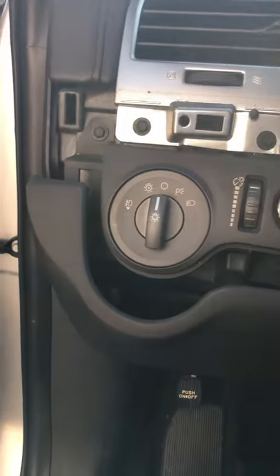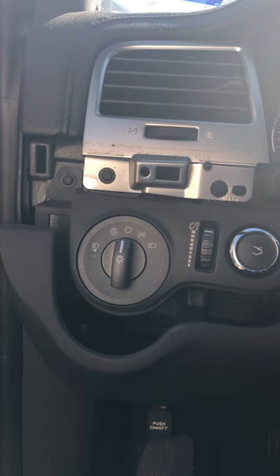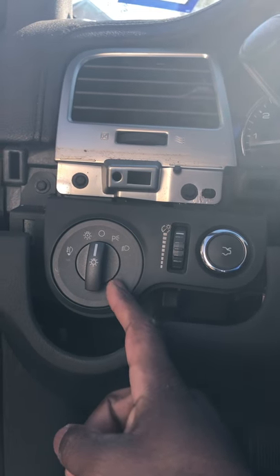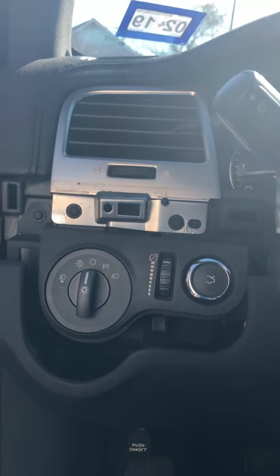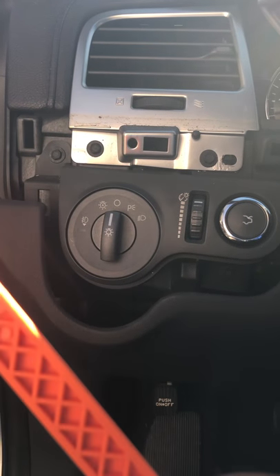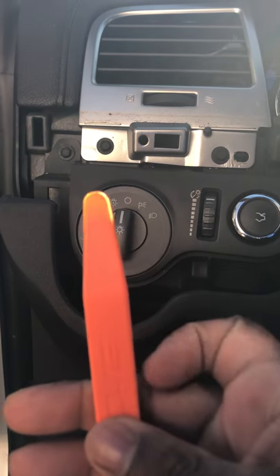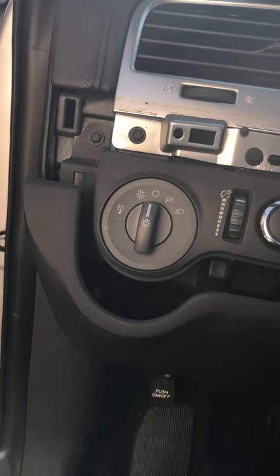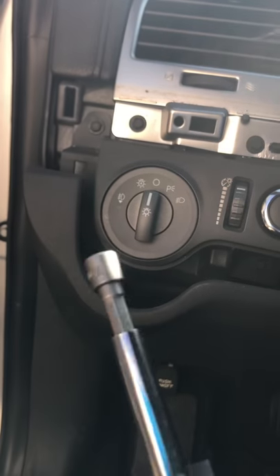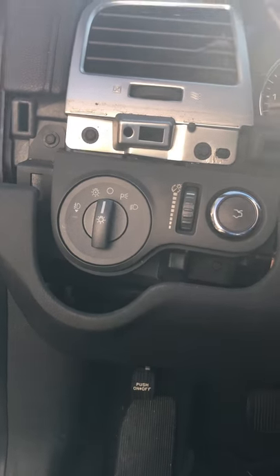This is a 2009 Lincoln MKS and I was changing out the switch for the headlights. I looked all over YouTube, couldn't find anything, so I had to do it myself. I went to AutoZone and bought this panel removal tool — it also works for door panels and other panels. You're also going to need a seven millimeter socket. The tool set was like $19.